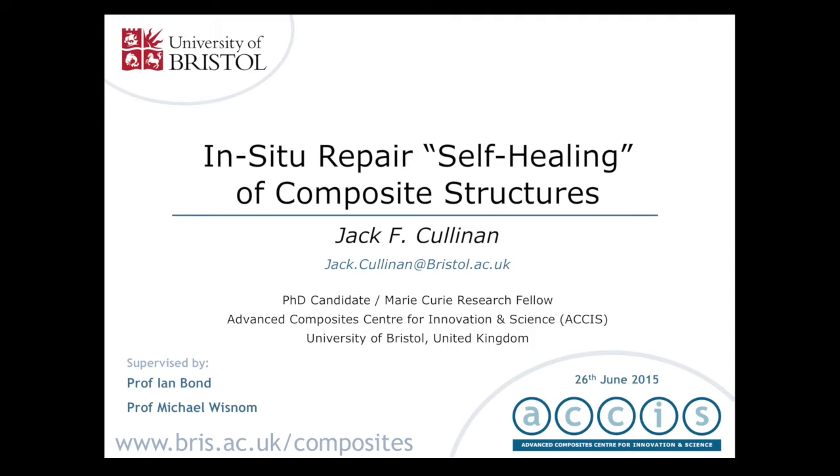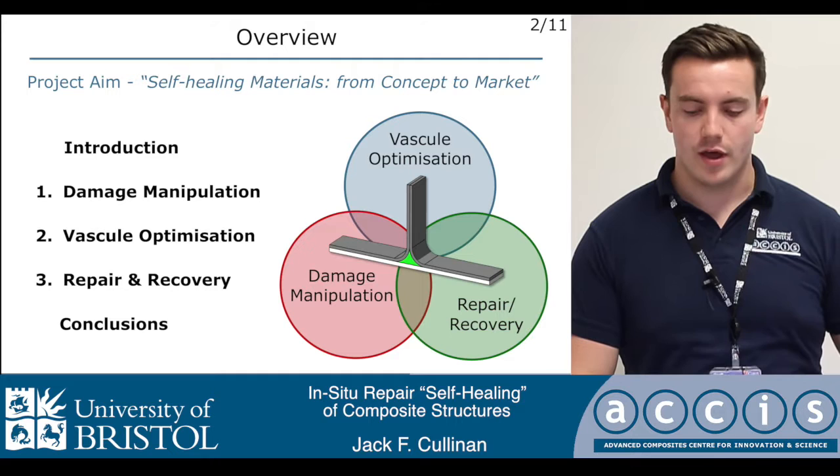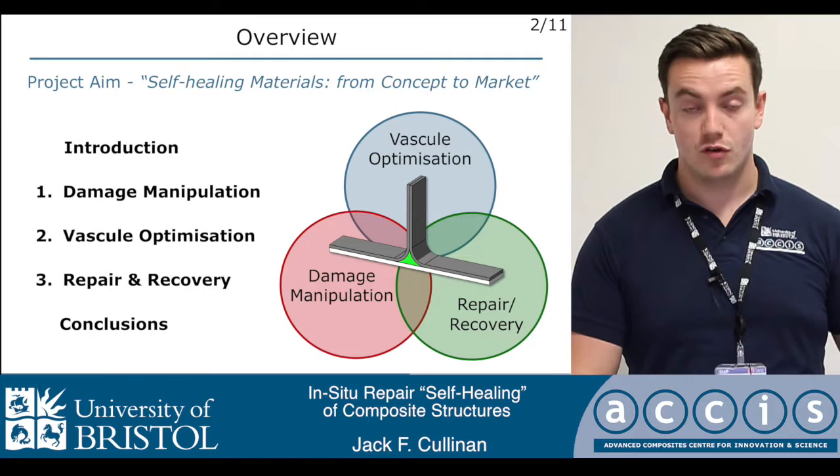Hi everybody, my name is Jack Cullinan, and today I'm going to talk a little bit about the in-situ repair or self-healing of composite structures. The aim of my project is to try and bring self-healing materials and concepts to market, to collate existing technologies and develop them through TRL levels towards industrial implementation.